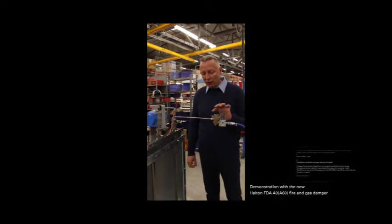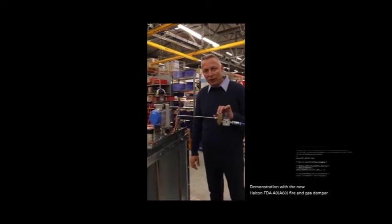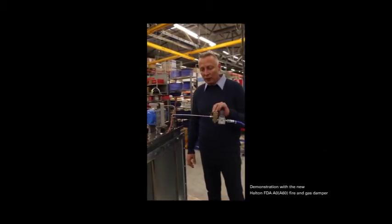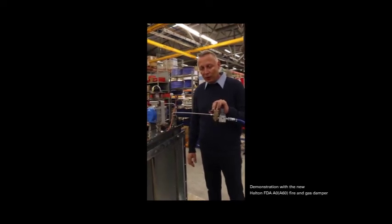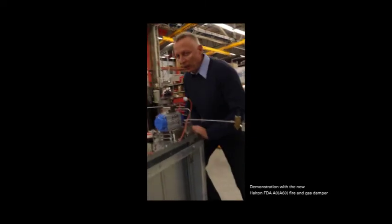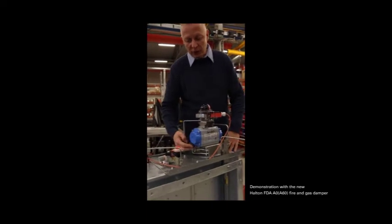Now we put the air on and it opens. Now, in the case when you have commissioning work during new building, or when you operate the ship, you can lose the power but still want to do the commissioning. So if the power goes off, the damper is closed, and normally people will either disconnect the actuator or try to force the damper to open position.